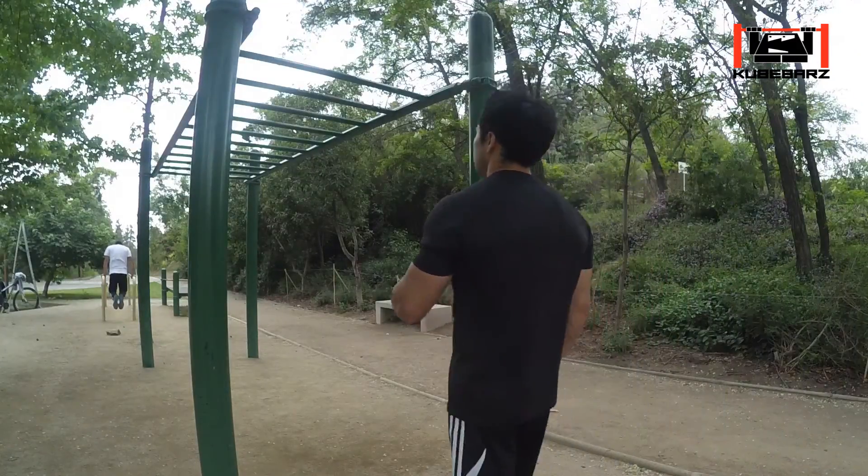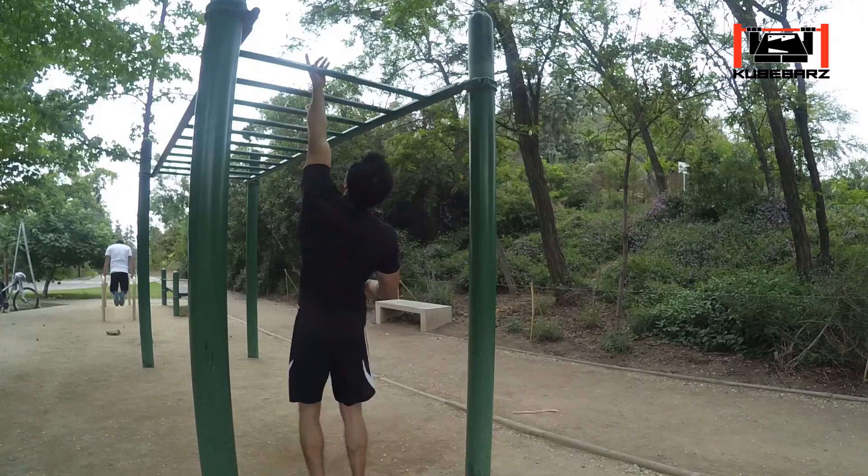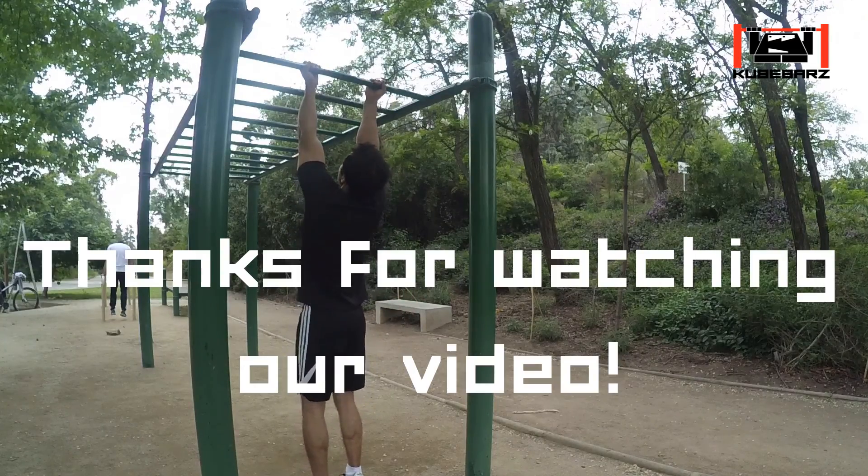Keep going and soon you will be strong enough to start trying a full chin-up.